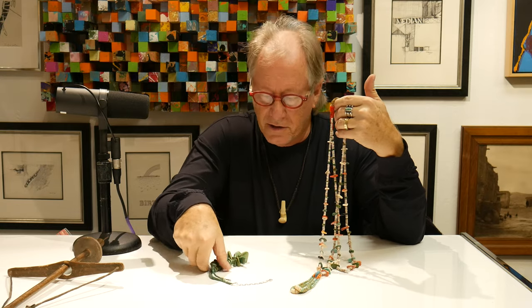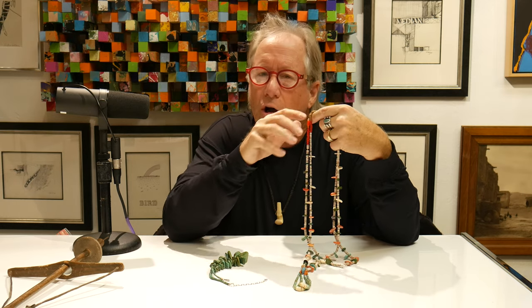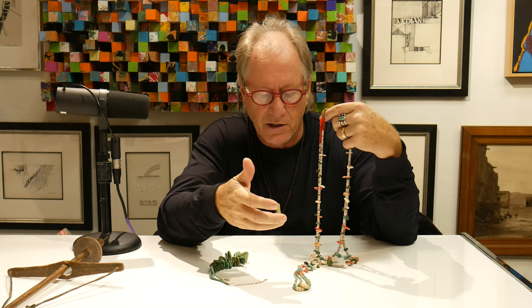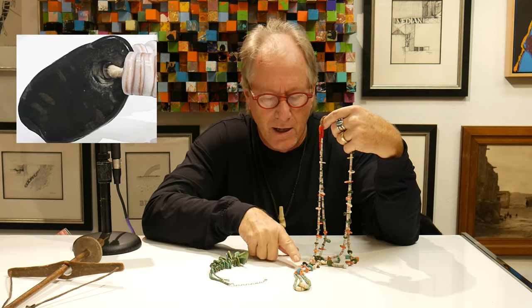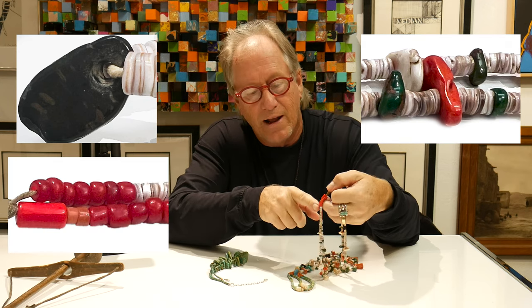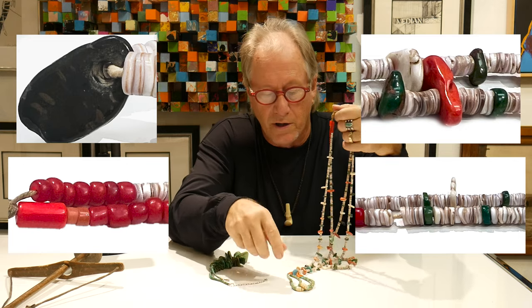This is a Joclin necklace — a plain necklace, probably from the 1920s. One of the things you can see on these are all sorts of different materials that are used. In this case, you have jet, which is the black; spiny oyster, which is the reddish; and even at the top, glass beads. You can also have clamshell, which is the white, and of course, turquoise.